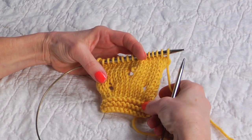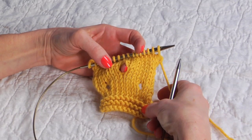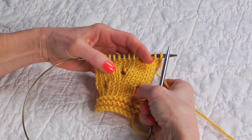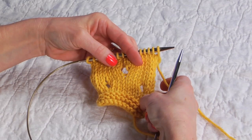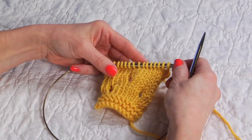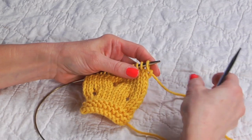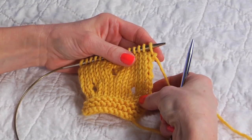A double yarn over, or yarn over twice, creates two stitches and makes larger holes in your knitting as opposed to a single yarn over. Here are the single yarn overs and here is a nice large double yarn over. I'm going to demonstrate how to do double yarn overs for both western and continental knitters, and I'll show them between knit stitches and purl stitches.